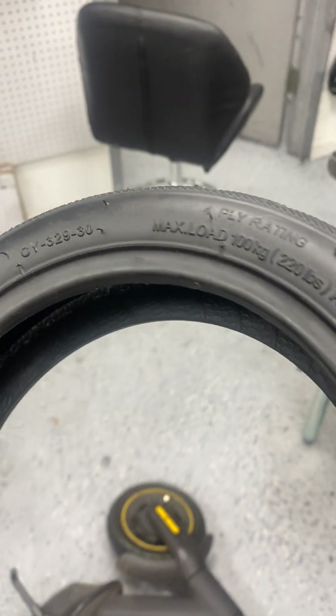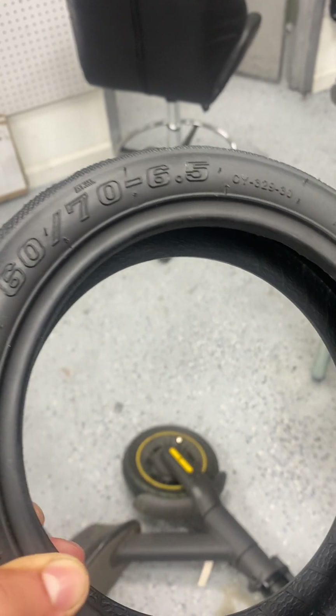Hey guys, this is Andrew with Essential Scoot. I just wanted to make a quick video to help people understand what is the self-healing material that you always see scooter companies advertise.